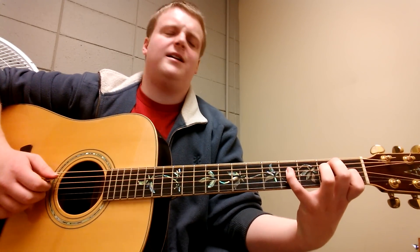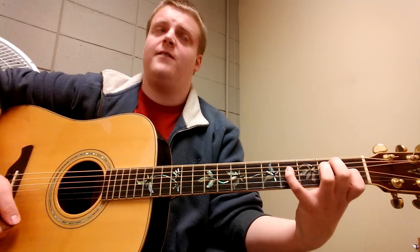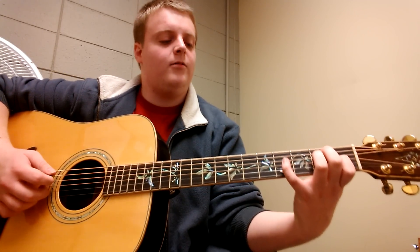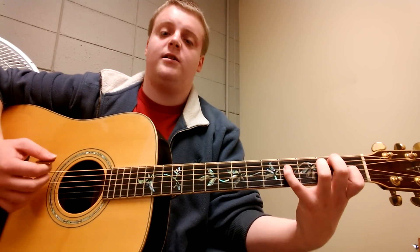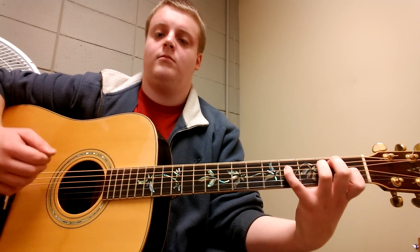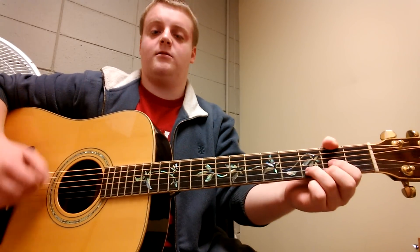And what you're going to do there — I actually cannot remember the name of this chord for the life of me — but all you're going to do at the end of that E major chord is put your pinky down on the 4th fret on the D string. It's a really pretty chord.